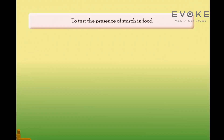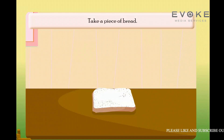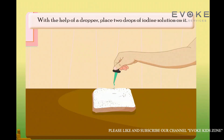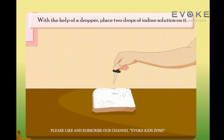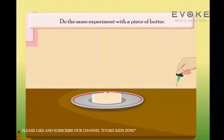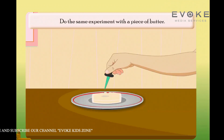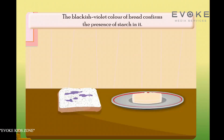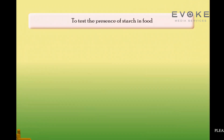To test the presence of starch in food, take a piece of bread. With the help of a dropper, place two drops of iodine solution on it. What do you observe? Do the same experiment with a piece of butter. The blackish-violet color of bread confirms the presence of starch in it.